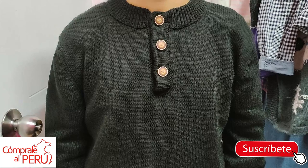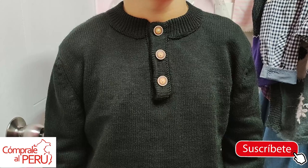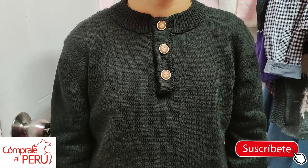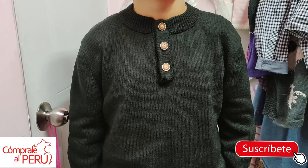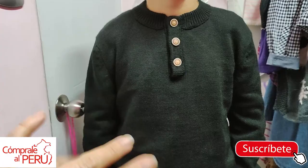Thank you very much for accompanying me to the end of the video. See you very soon. Many blessings — you know, give me a like if you liked the video, subscribe to the channel and activate the notification bell if you're new. A thousand thanks to all the people who always send me greetings, messages, and words of gratitude. I'm very happy — the community has been growing. We're now more than 4,000. Thank you very much for all your shows of affection. See you very soon. Many blessings.